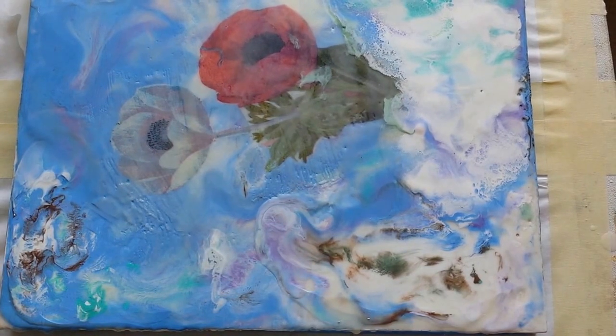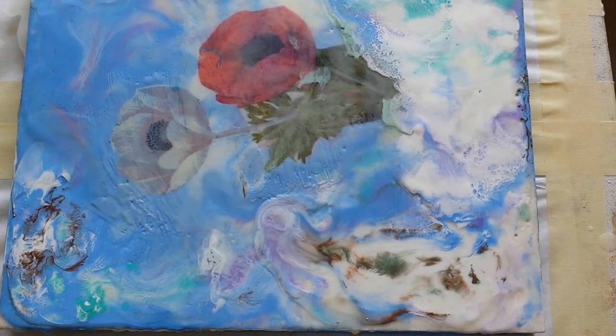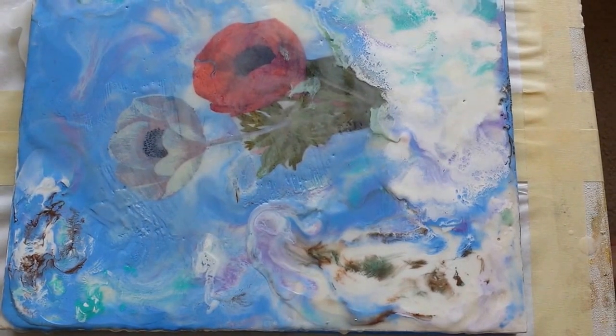Everybody, we're just going to do a little color explosions, or color splashes, sometimes I like to call them, where you're literally painting encaustic with a torch.